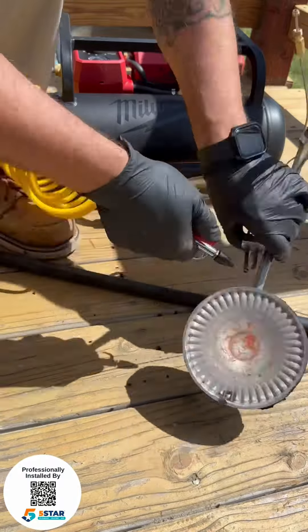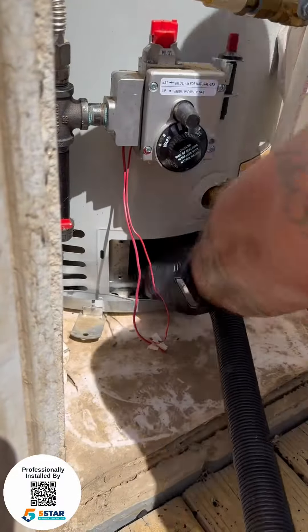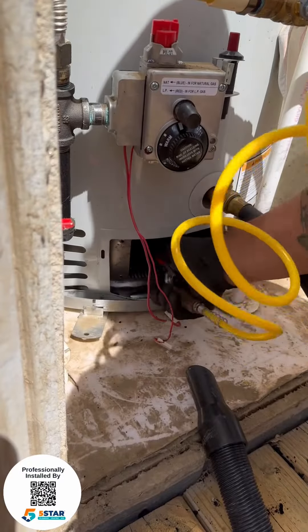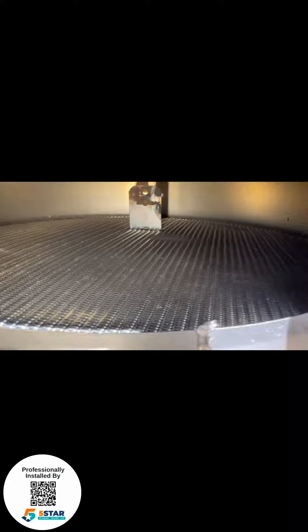We're checking the burners and thermocouple. What we're doing here is taking out the burner assembly. As you can see, it's very dirty, full of soot, so we're cleaning the burners off, blowing it out, and cleaning it all up.